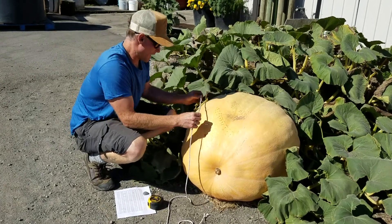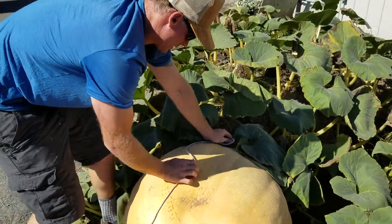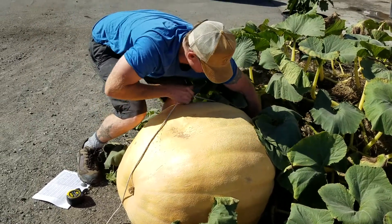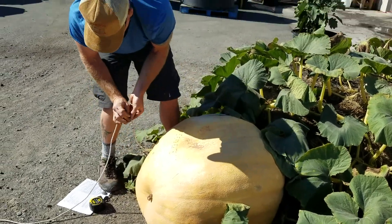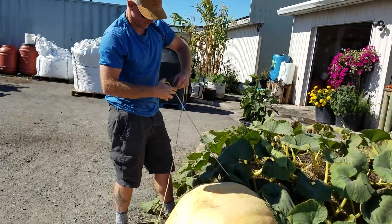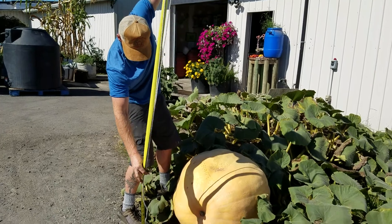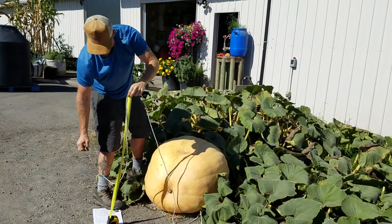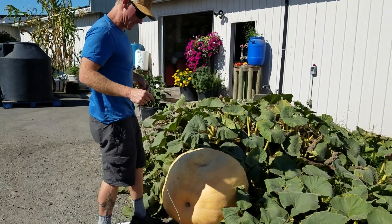So you do over-the-top. It's the first measurement you take from the stem of the pumpkin all the way to the blossom, and you try to find it on the widest point. So there's one measurement right there. I'm just using a string. I'll call it 51 inches. Over-the-top, you take three measurements, so that's one.